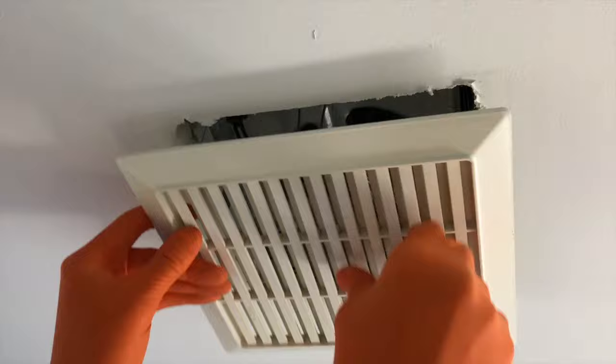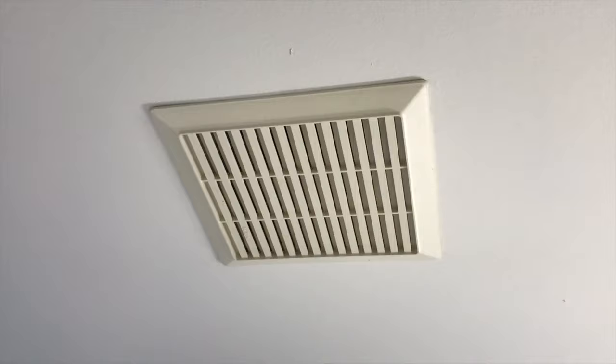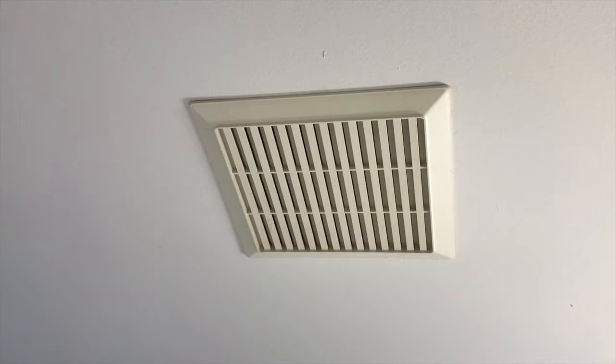Once they're in, it'll hang like that. Carefully push the cover panel back in place and center it how you want it. That's it. Cleaning it will extend the life of your blower motor.